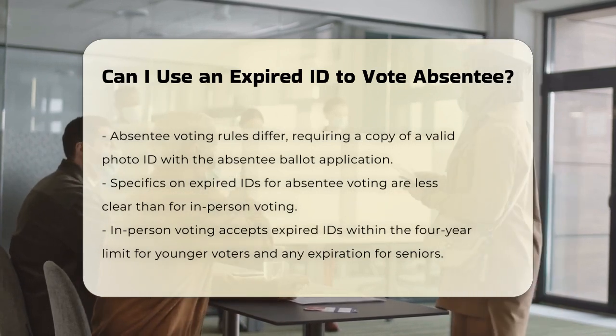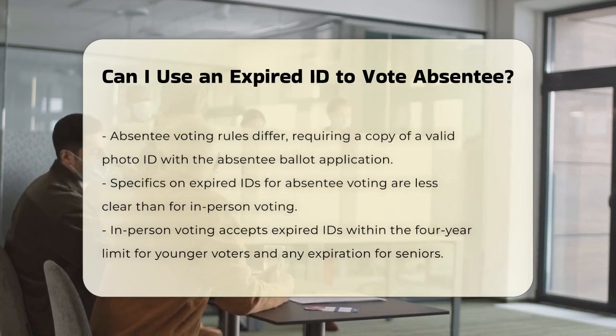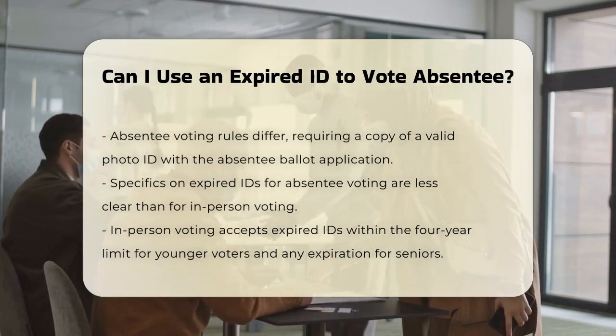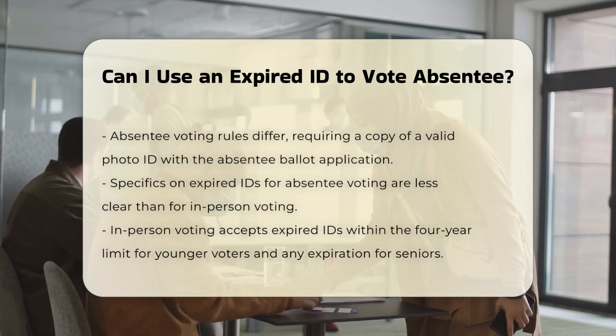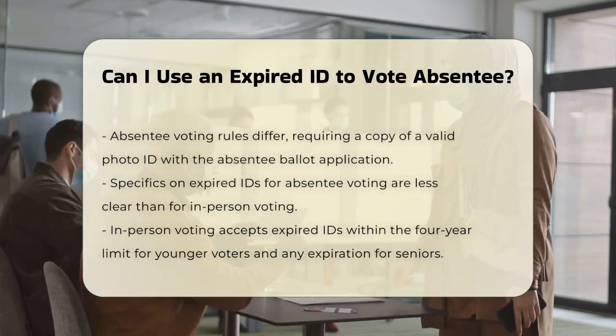Absentee voting specifics. When it comes to absentee voting, the rules are somewhat different. You generally need to include a copy of a valid photo ID with your absentee ballot application. However, the specifics about expired IDs for absentee voting are not explicitly detailed in the same way as in-person voting.